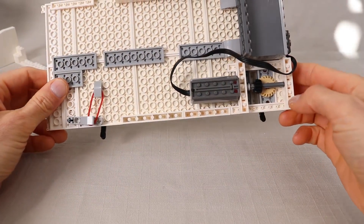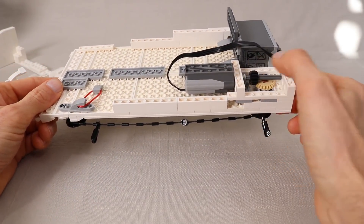And to motorize it I just have the upper pulley driven by this Power Functions motor underneath.